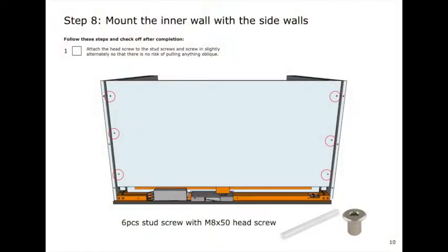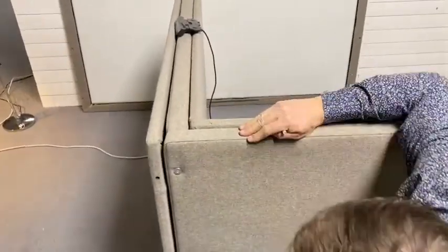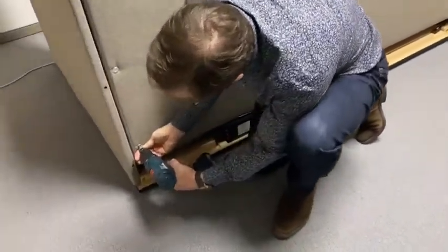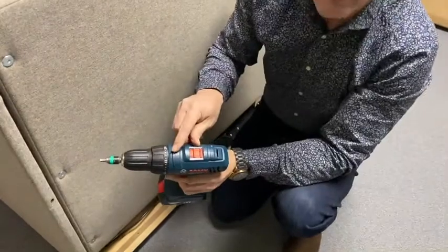Chapter eight: it's time to mount the head nuts. Make sure you have the 90 degree angle so you make it easier for yourself. We're now mounting the head nuts, and when mounting head nuts and all other nuts, make sure you don't use too much momentum. On our screwdrivers we use 17.